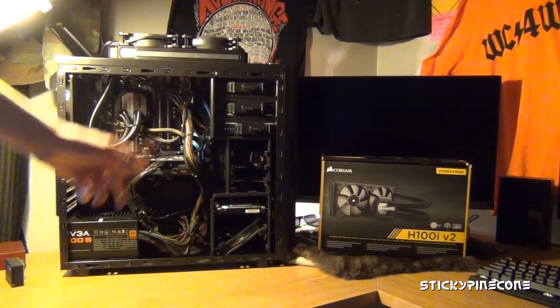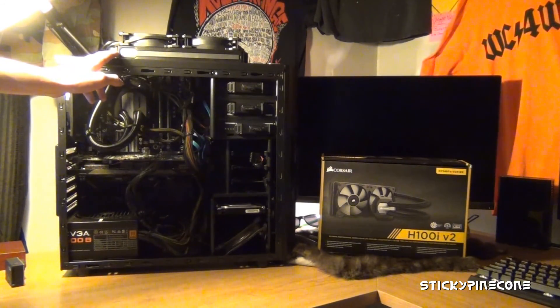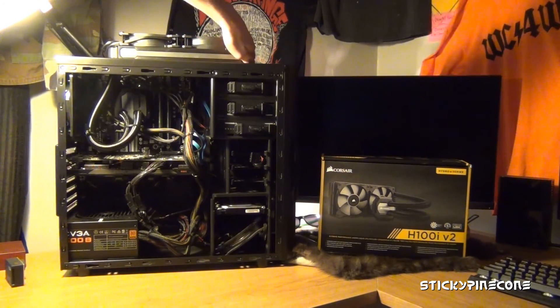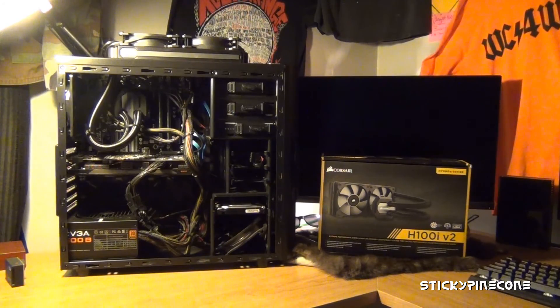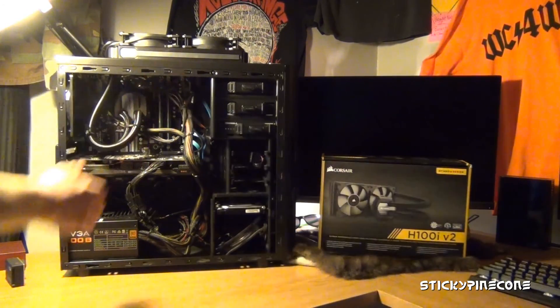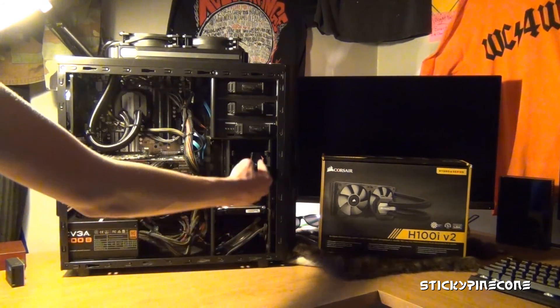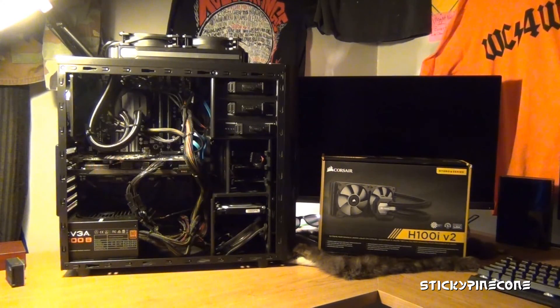As you can see, it's not in the case — it is very big. It's a large 240 millimeter water cooler with two 120mm fans. They do sell the single 120mm version as well. My first intention was to fit it on top but that wasn't going to happen. Putting it in the front area is probably actually one of the best spots.